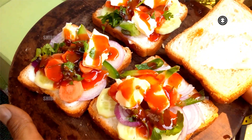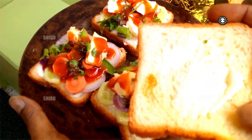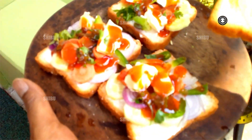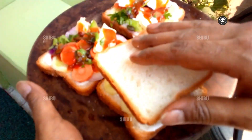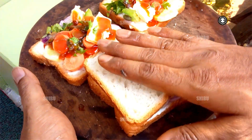Then take another bread slice, spread and add cheese over this one, and press it down over the first slice.